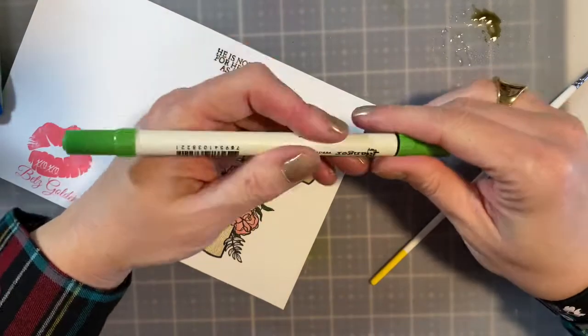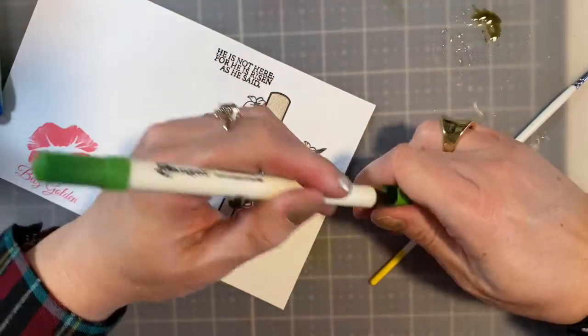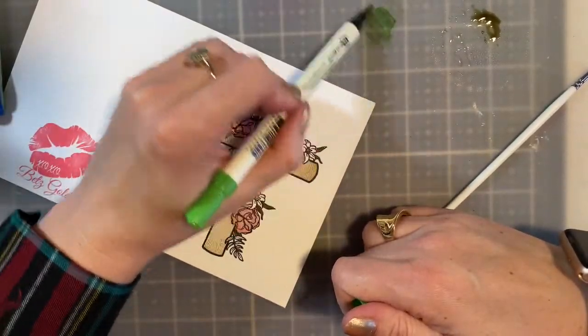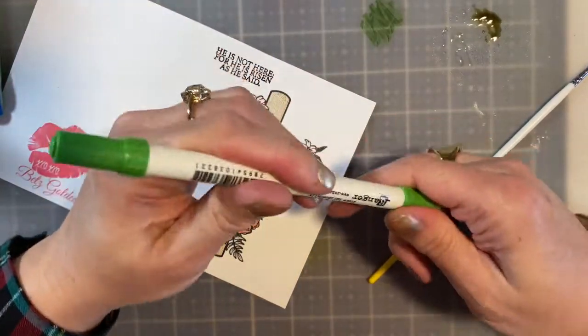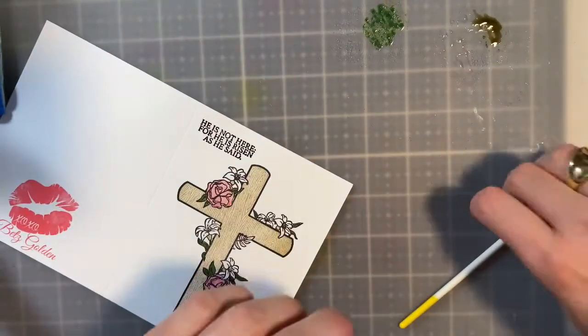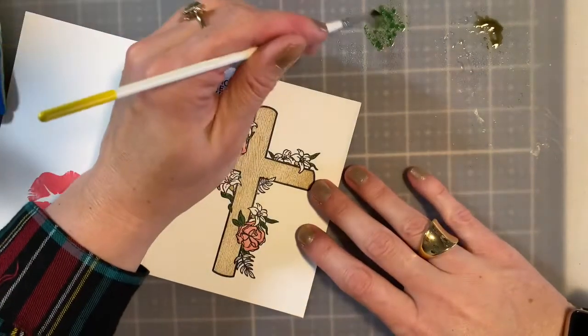I went in with some of the Mowed Grass ink — I liked how that looked. And I'm actually going to go in with it again, but I'm going to mute it out a little bit, lighten it up by rubbing some off and spritzing with some water, and just coloring in the rest of those leaves.